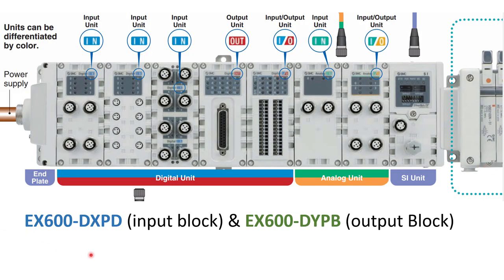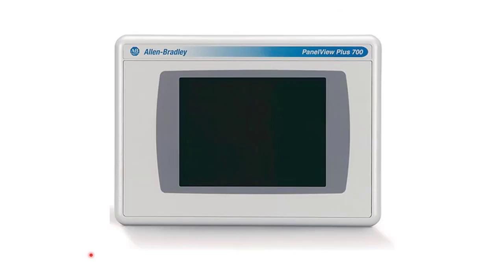We will also be using an SMC EX600-SEN3. It's really a valve body manifold but it has an Ethernet port on it. On the far right you'll see solenoid valves, and right next to the SI unit it says Ethernet IP. So this is an Ethernet IP port to whatever is connected into this assembly. We're going to have two DXP input blocks and one DYPB output block — so we're connecting inputs and outputs to this just as if it were remote I/O or a 1732 ArmorBlock. And then we've got a PanelView Plus 700.